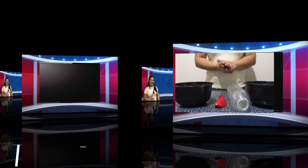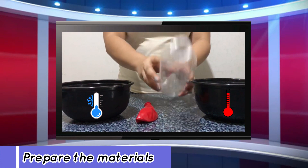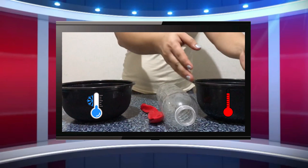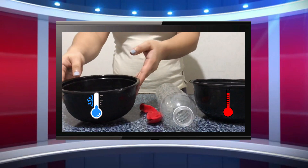For this experiment, we need the following materials: an empty water bottle, a balloon, a bowl of hot water, and a bowl of iced water.